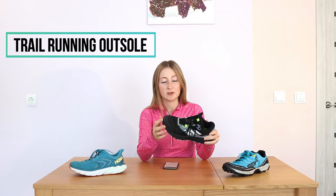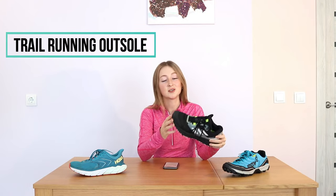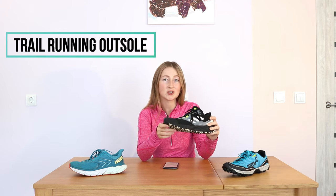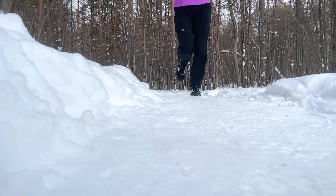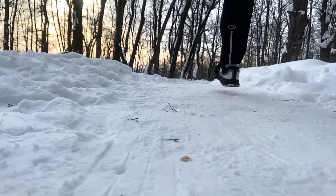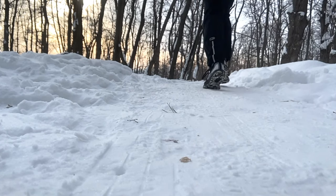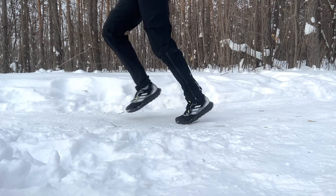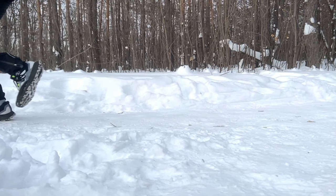The outsoles on trail running shoes typically have bigger and softer lugs for better traction on trails. The size and pattern of the lugs vary based on the type of terrain the shoes are designed for. The rubber is typically softer than on road running shoes, so it's quite a good option for winter cold temperatures.